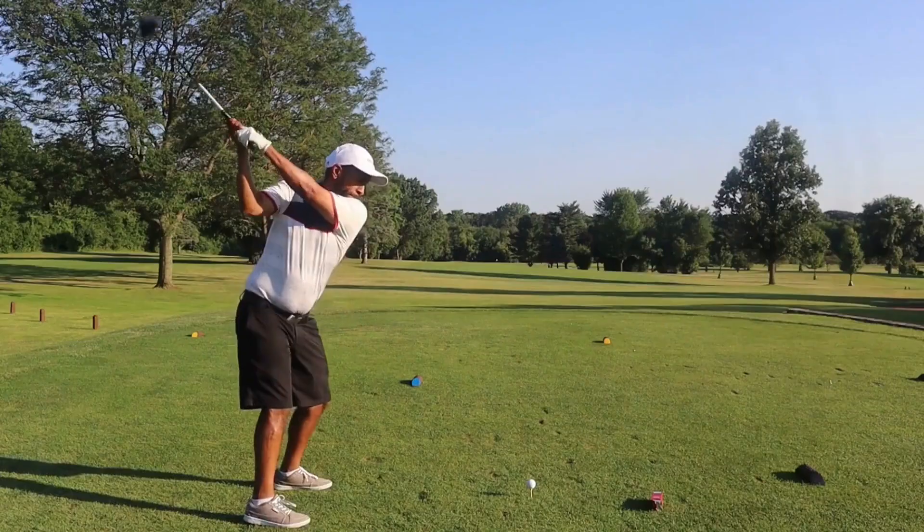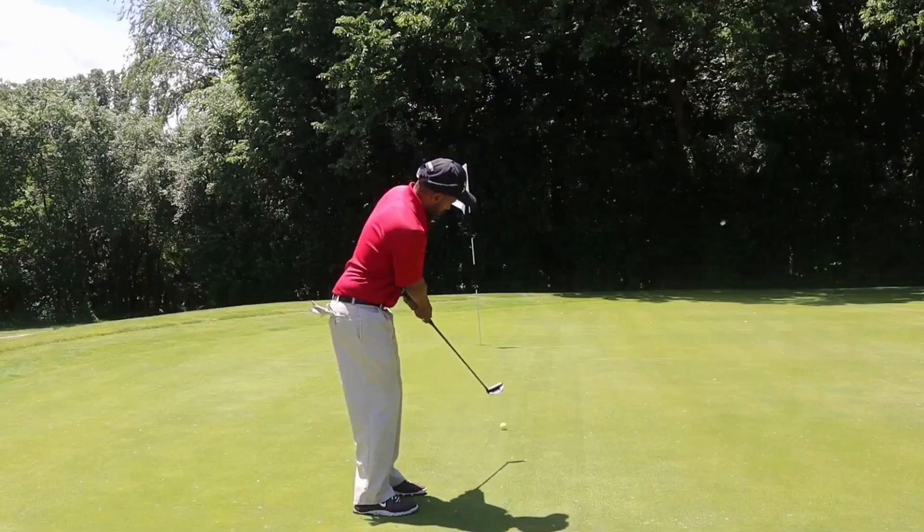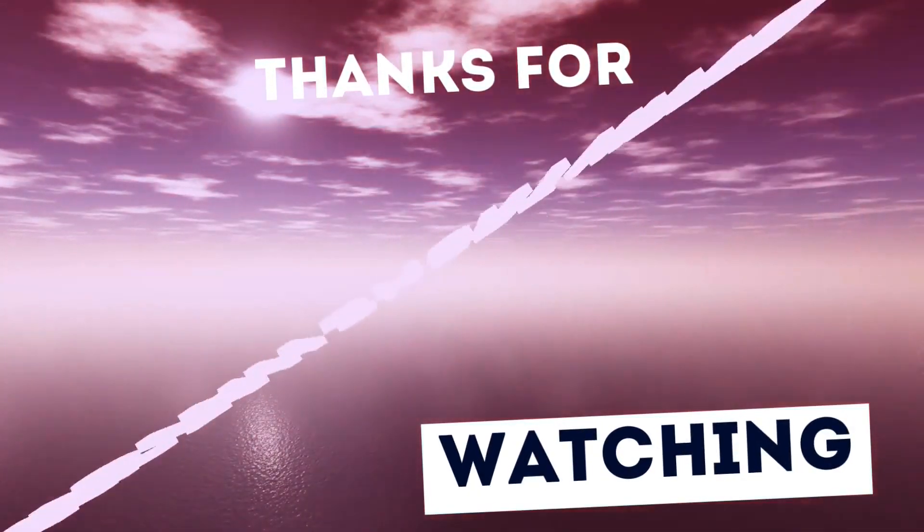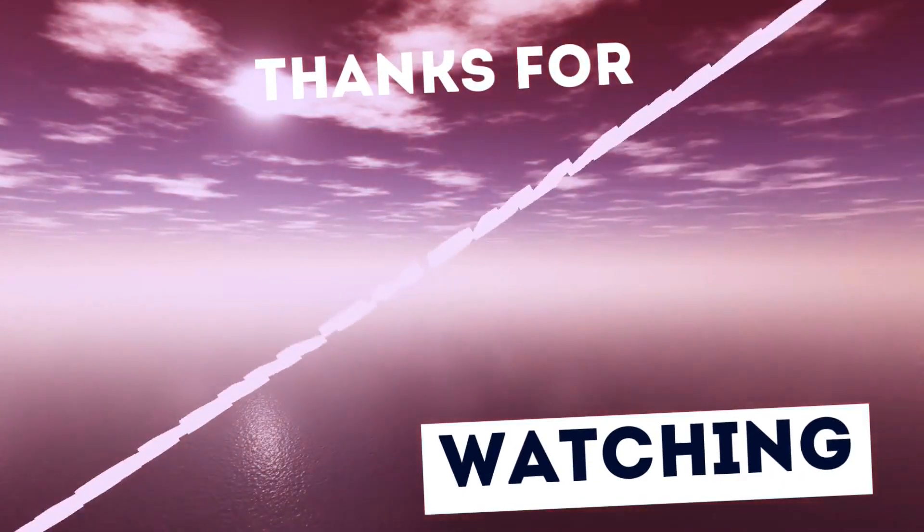Hey guys, I hope you enjoyed this Sunday Subscriber Special. To check out a video where I play a 7,000-yard course, click the video to my right. If you like the video, like, comment, subscribe. Until next time, Mr. Short Hitter out — here to inspire you to play your best. This beautiful game that we all play can unite us together and make a better day.